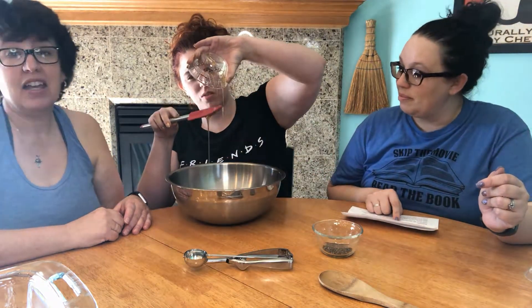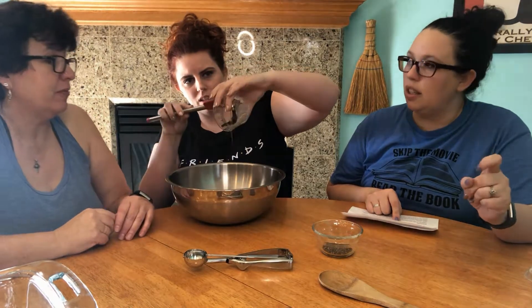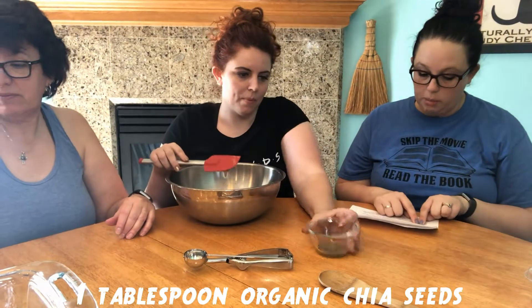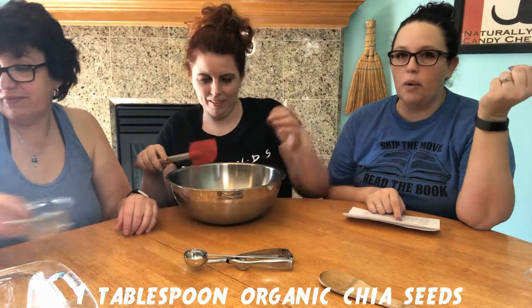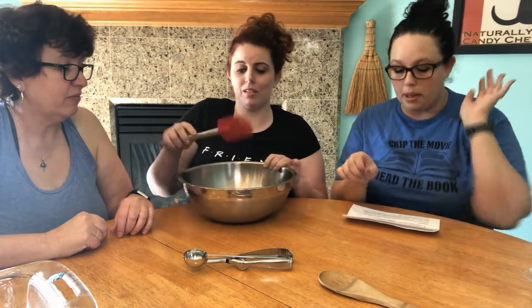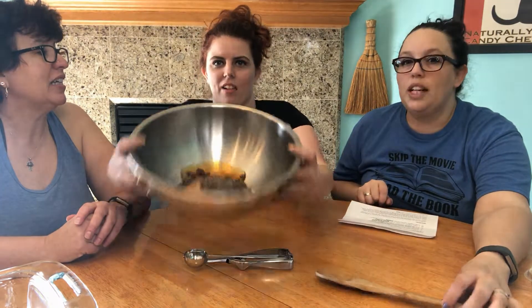Look at all that honey — so satisfying! As a tip, spray your containers with a little bit of non-stick cooking spray before you try to put sticky stuff in them. Then one tablespoon organic chia seeds. Here's what's funny about buying chia seeds — you get a lot at once. We bought them for this recipe and I have this whole bag just for one tablespoon.